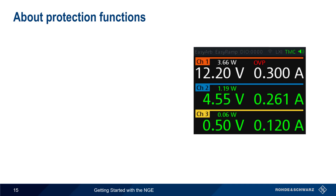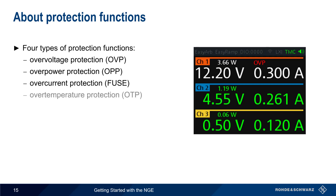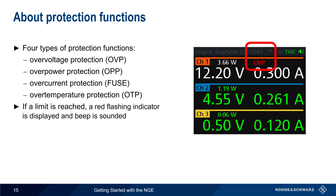Next, let's discuss protection functions. The NGE provides four different types of protection functions. The first three — Overvoltage Protection, Overpower Protection, and Overcurrent Protection — are user configurable and will be described shortly. There's also an Overtemperature Protection function that protects the supply from excessive heat. If any of these protection limits is reached, a red indicator flashes on the NGE display and a beep is sounded.